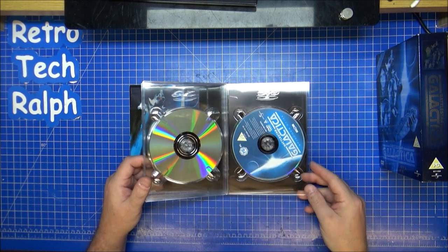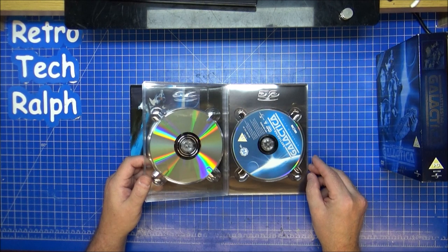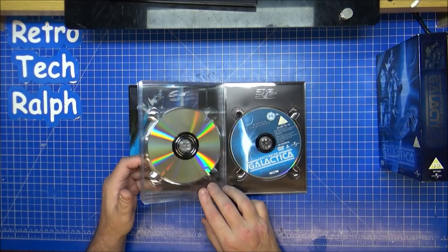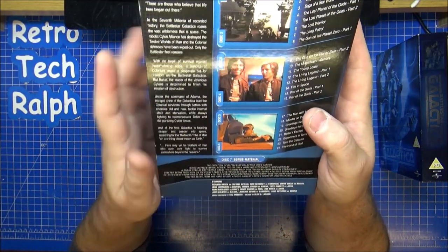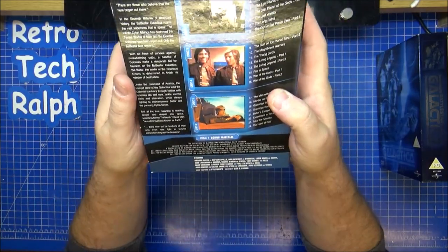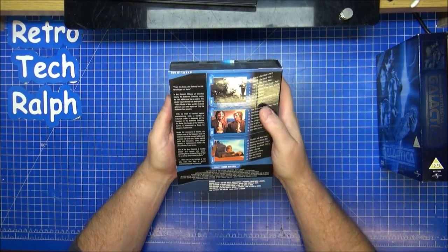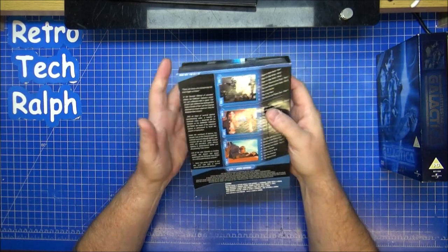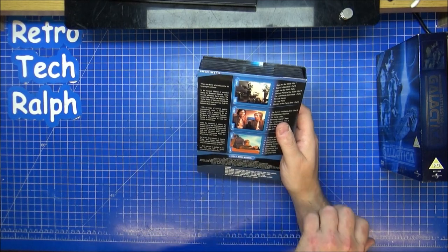They needed loads of sci-fi stuff — Buck Rogers came out just after this, and you had Star Trek: The Motion Picture as well. There are loads of bonus features on here: Creation of Battlestar Galactica, Inside Galactica, The Cylons. It was a very Greek-named sort of series — you had the different 12 colonies of man.